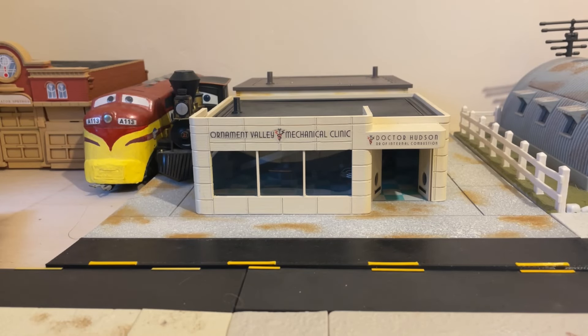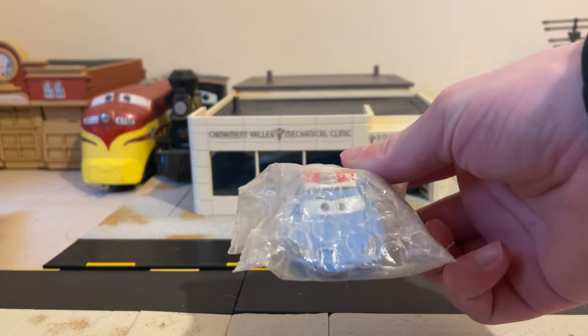Hi guys, DiecastEmpress here, back for another quick card review. Today we are going to be having a very quick look at a factory custom. I haven't really done much in the way of factory customs because I don't really have them, and the ones that I have I've shown you, so they're not really that prevalent in my collection. But today we're going to be having a look at Sally.